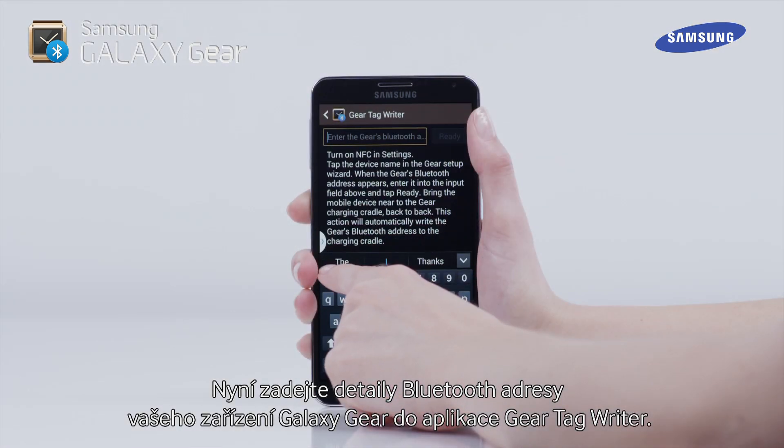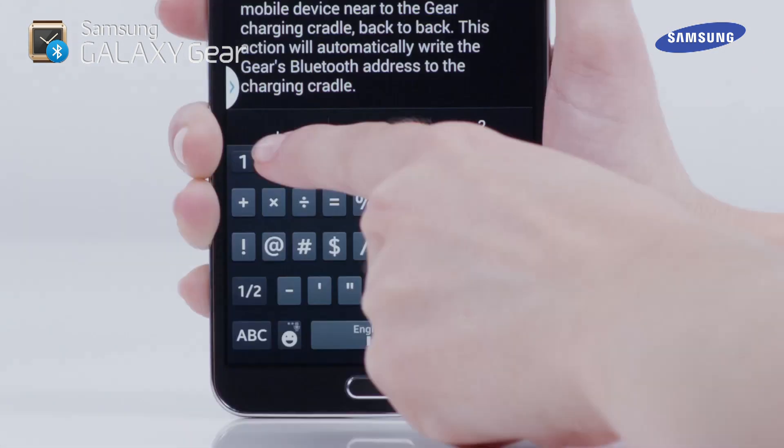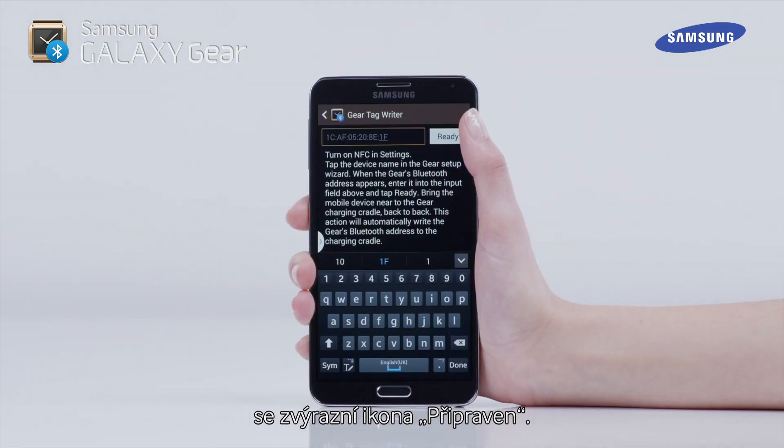Now enter the details of your Galaxy Gear Bluetooth address into the Gear Tag Writer. When the details of your Galaxy Gear Bluetooth have been entered, the Ready icon will be highlighted.